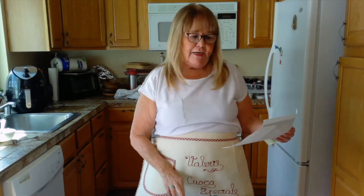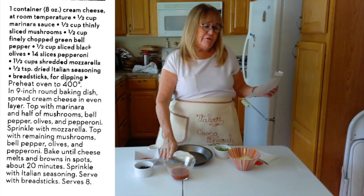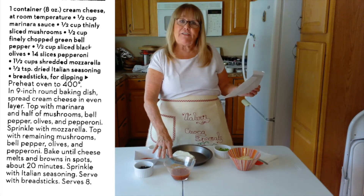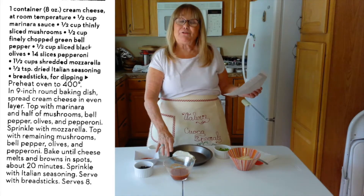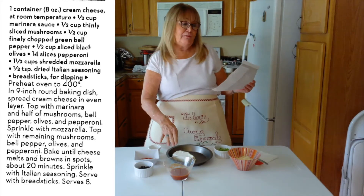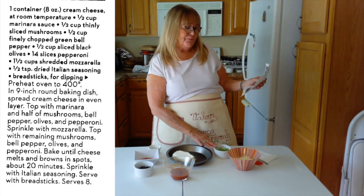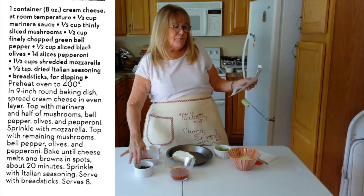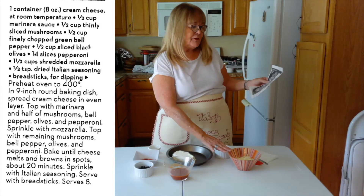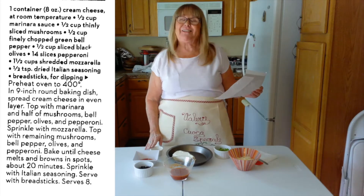We're going to start with our ingredients. We have eight ounces of cream cheese at room temperature, a half cup of sugar-free marinara sauce — and actually you'd normally add a half cup of thinly sliced mushrooms, but I found a sugar-free marinara with mushrooms already in it. We also have a half cup of finely chopped green bell pepper, half a cup of sliced black olives, 14 slices of pepperoni, one and a half cups of shredded mozzarella, and one half teaspoon dried Italian seasoning.